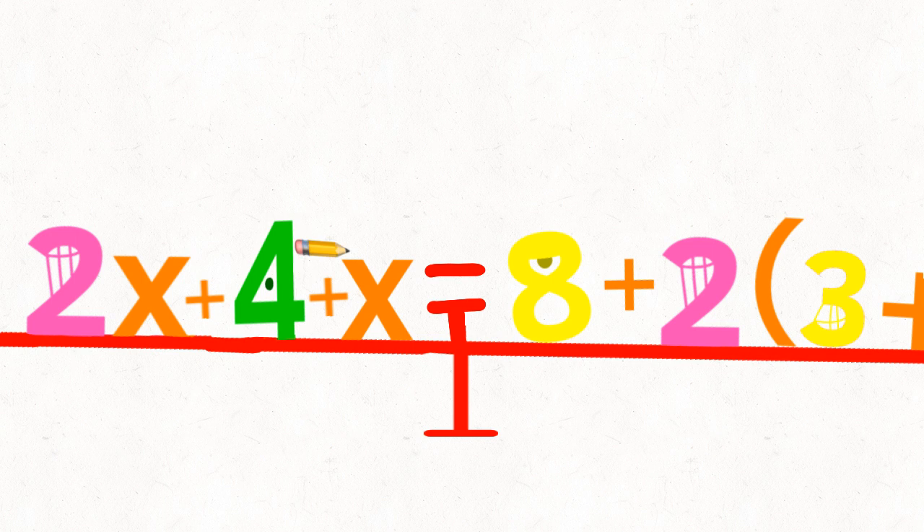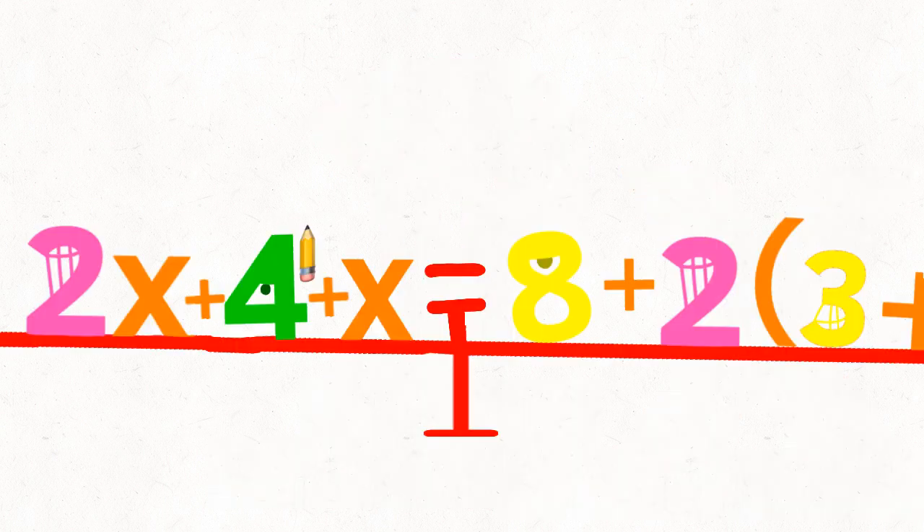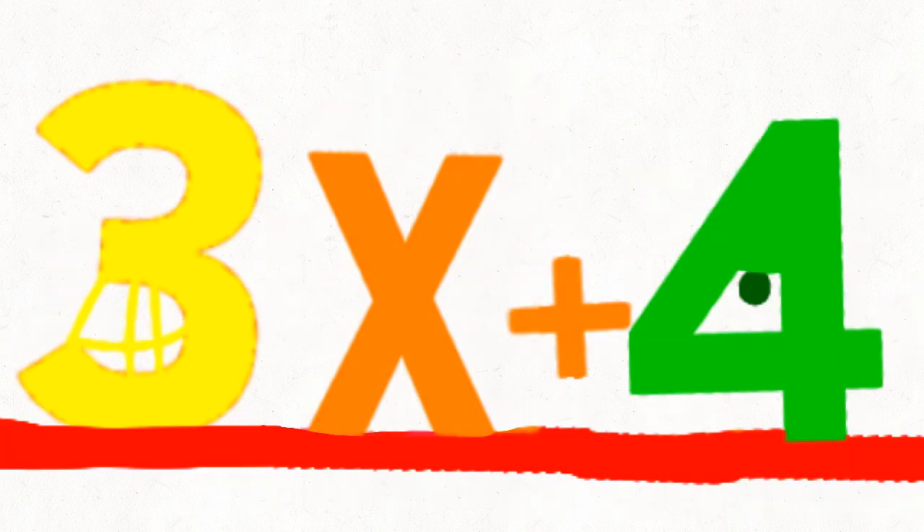One thing you can do with it is these two. Two, two. How did you...